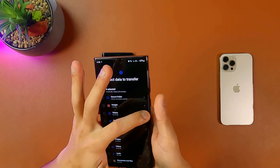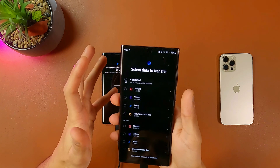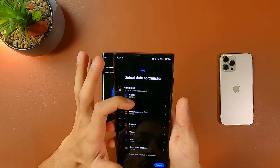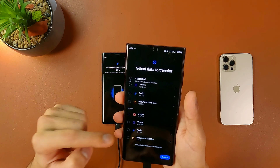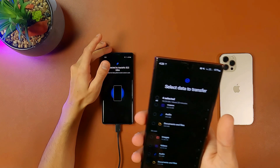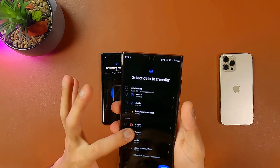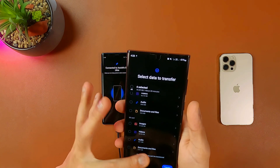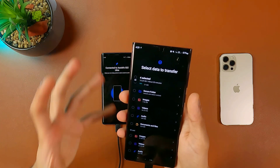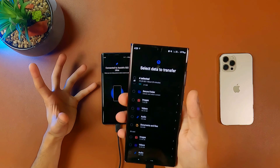You also have the option to copy all of your images, or manually select which images you want to copy. Next is videos — all your videos can be copied from old to new smartphone. You also have audio, documents, and files. The next one is the SD card — you can copy all data from your old smartphone's micro SD card as well, including images, videos, audios, documents, and files. Once you hit Transfer, whatever data you've selected will be copied to your new smartphone.